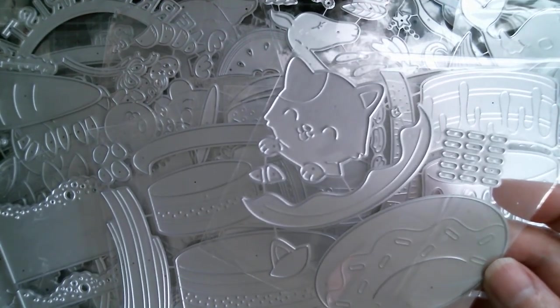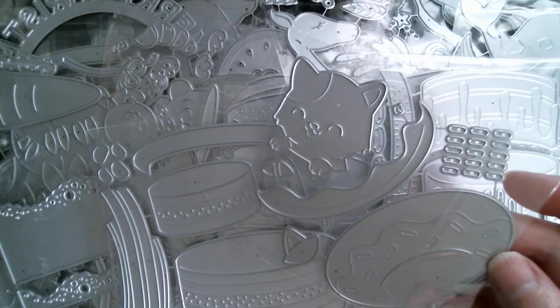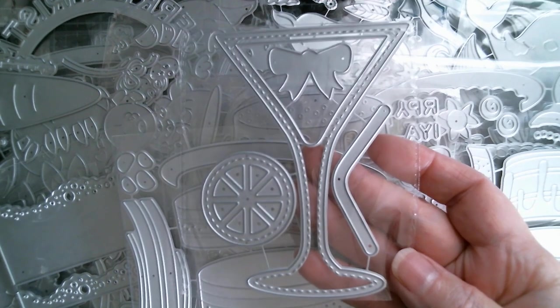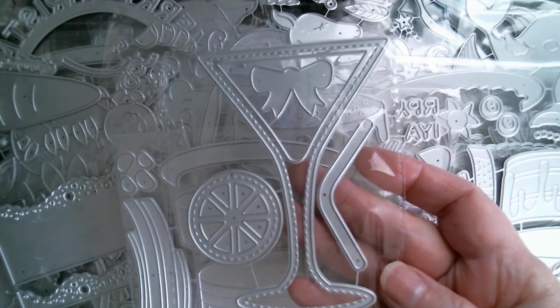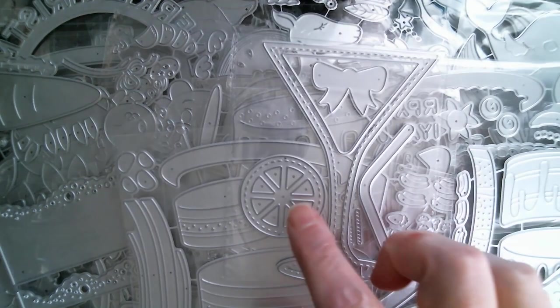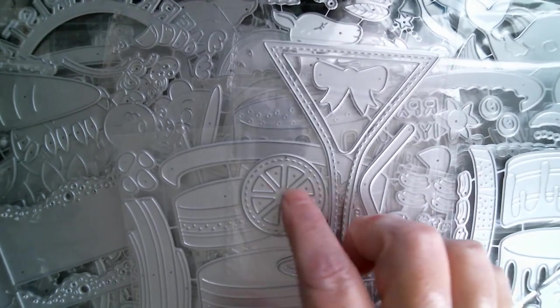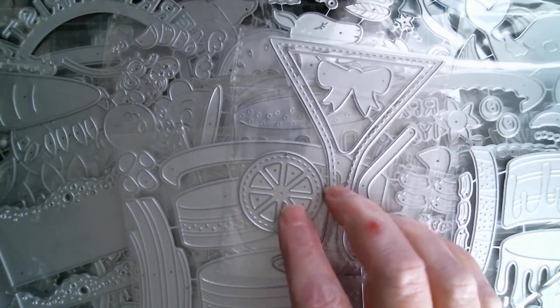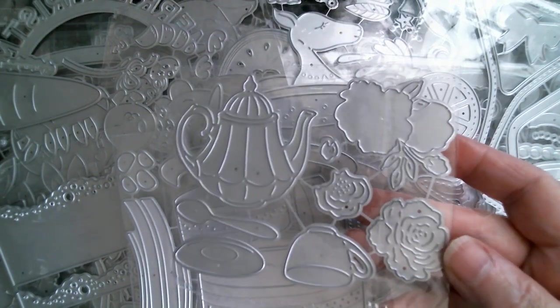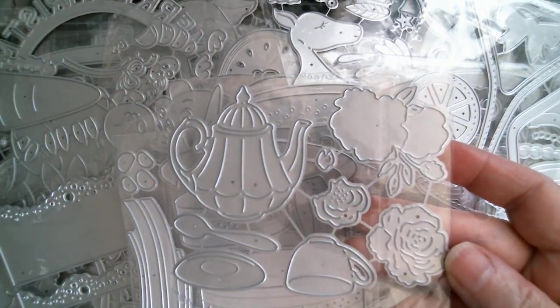A cat in a donut — yes, we all need a cat in a donut. I'm looking forward to making that one. Here's a seriously cute one — a martini glass shaker. You've got the straw, the bow, the lemon or the lime there. Things like this can be used all on their own. And another one I'm looking forward to making — a beautiful little vintage tea set with a little bouquet of roses to go with it.